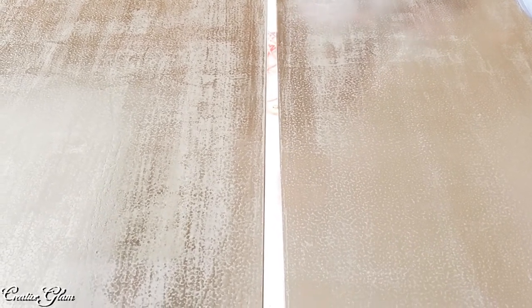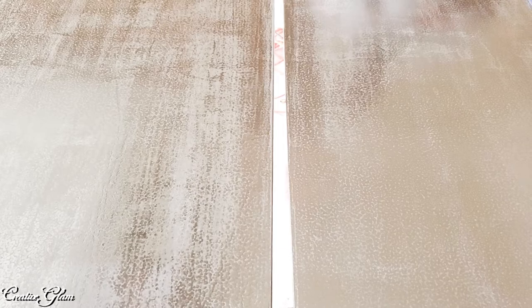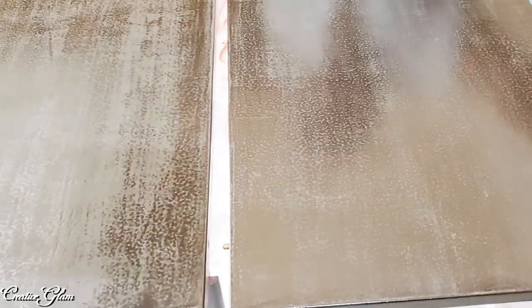Okay guys, so this is it. We've done our final sanding and this is our fourth and final coat. So far so good. Despite a few hiccups along the way, it has turned out really well and I'm very happy that we did it.